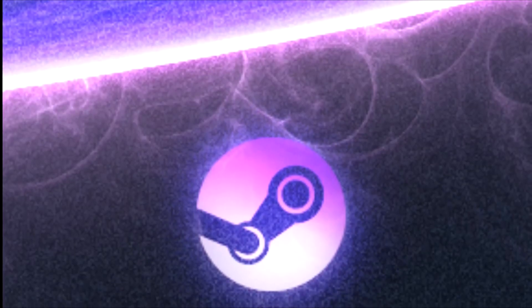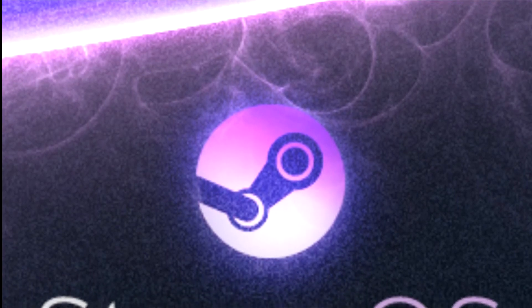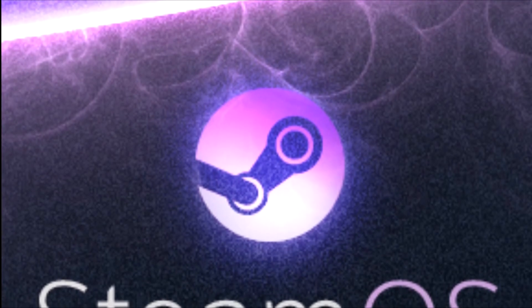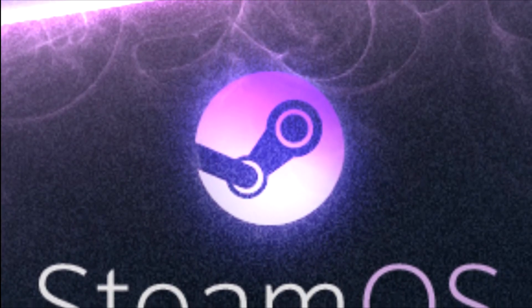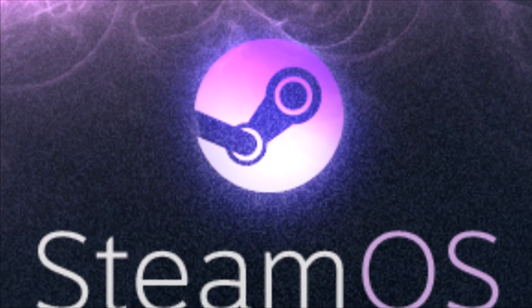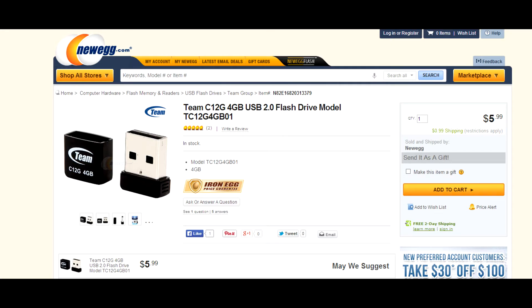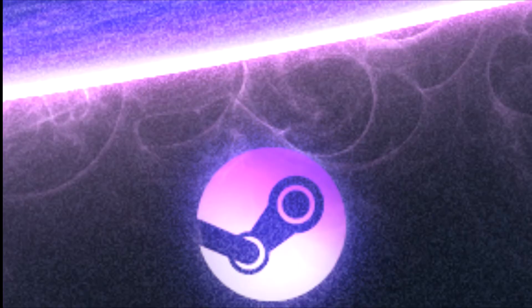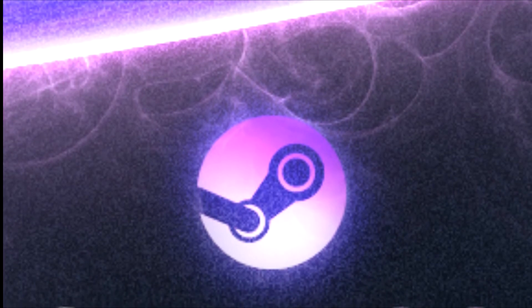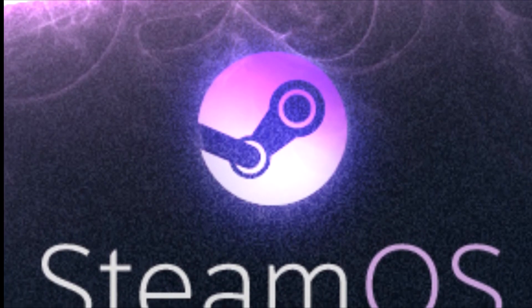Now for the operating system, here's where we luck out. Since the new SteamOS came out, we're going to be able to use that, which is free. Usually when you create a gaming PC you have to spend over $100 on an operating system, but the SteamOS is completely free, so that eliminates about $100 off your total. Please keep in mind that you are going to need a flash drive for this since we did not include a CD drive in this build. You can pick one up for around $10. The only problem is you're only going to be able to run games that support Linux, but this number is constantly increasing now that SteamOS is out, and you should expect more games to start supporting Linux in the future.